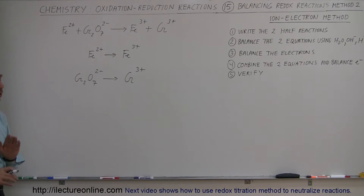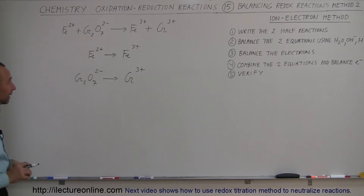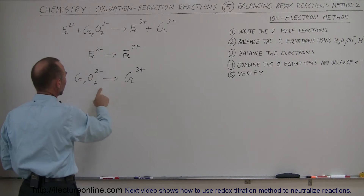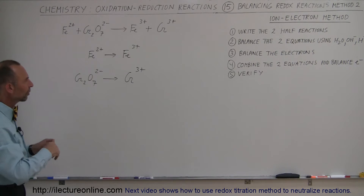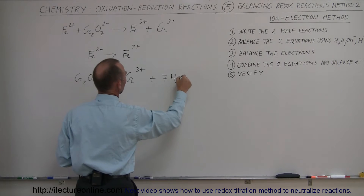Once you write the half reactions, you want to balance the two equations using water, hydroxide ion, and hydrogen ions to balance the oxygen and hydrogen. On the first equation we don't have to do anything. For the second equation, notice we have 7 oxygens on the left, so we add 7 H₂O on the right side to balance the oxygen.